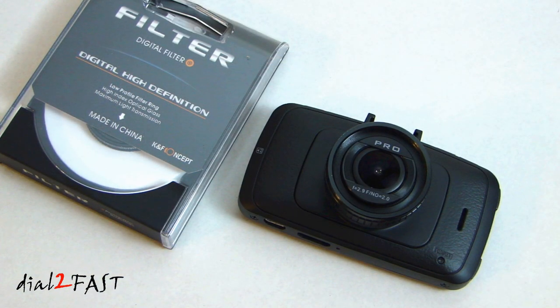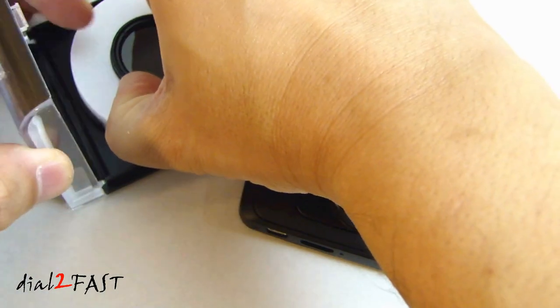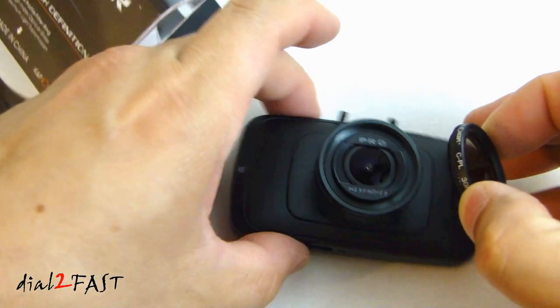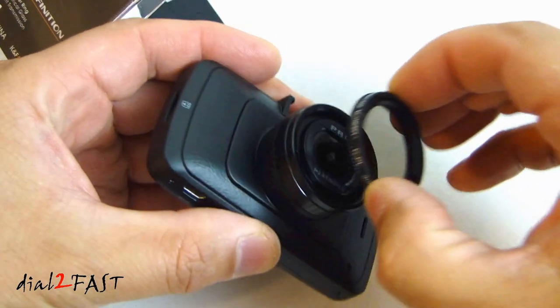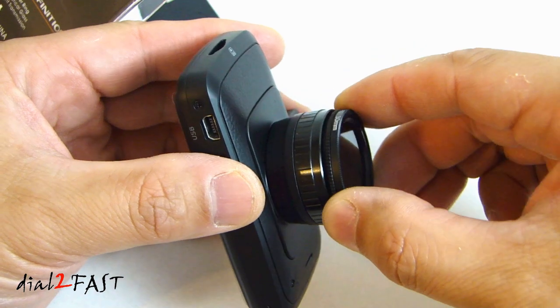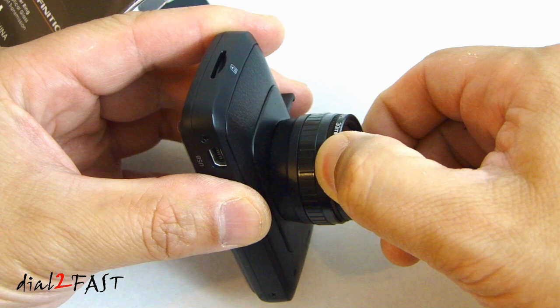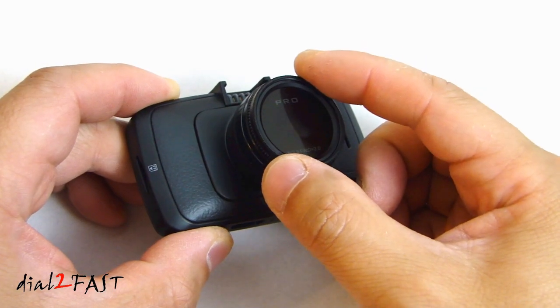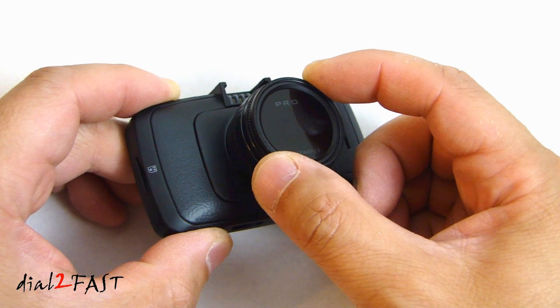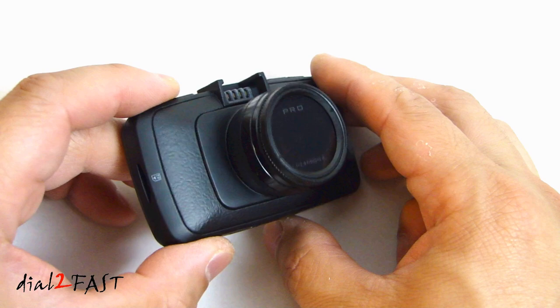The included 30 millimeter circular polarizer filter will help reduce reflection and glare. To install it, thread the filter onto the dash cam. By rotating the polarizer you can selectively block out reflected light. You don't have to use this polarizer if you don't want to, but I just wanted to show you how it's installed.